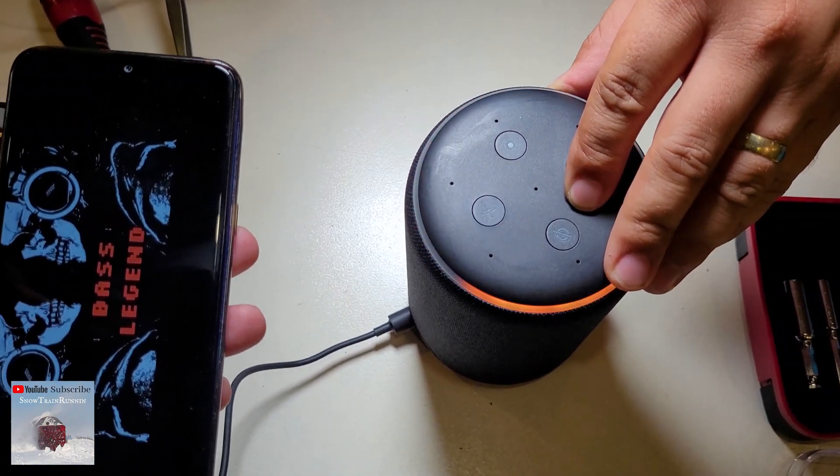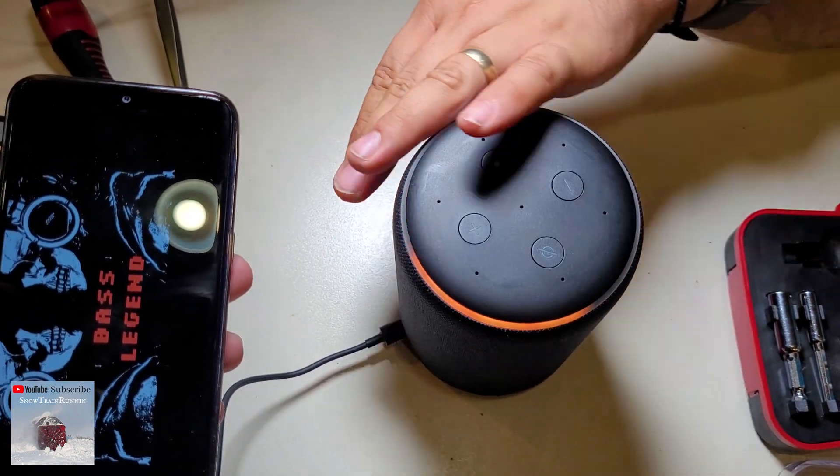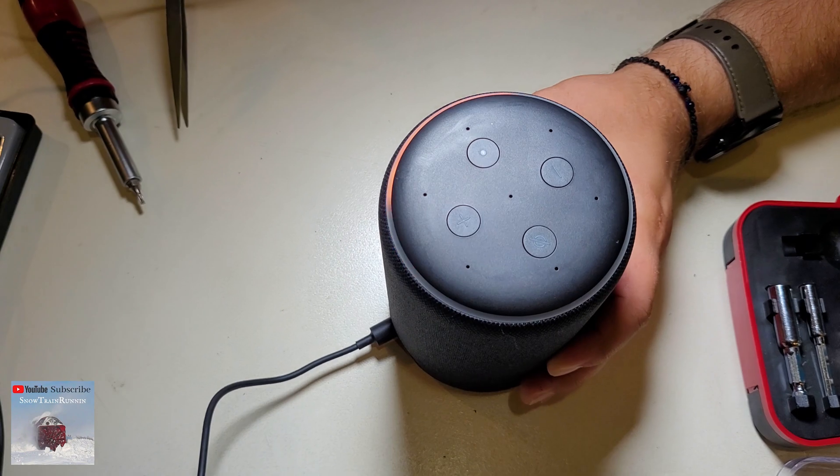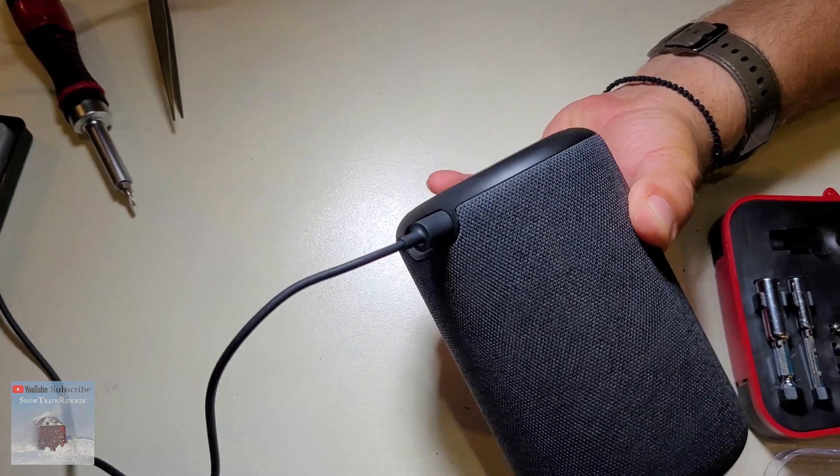We tore it down, we reassembled it, and it works like new. We put them all back together — we can even return it, right? Thank you for watching. Cheers!